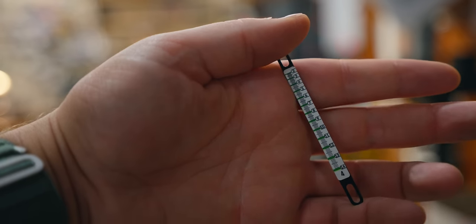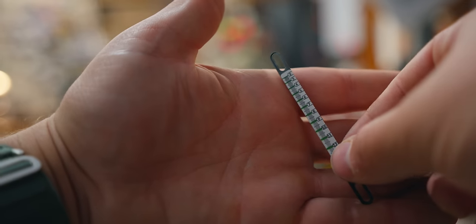Getting the first sight tape dialed in — I always say you date the first sight tape, you don't marry it. I think it's easier to get your sight tape on and then compare your marks as you shoot it for a week or two; it's a little more precise. But I think I'm to the point where we can get that first sight tape on and check it out.